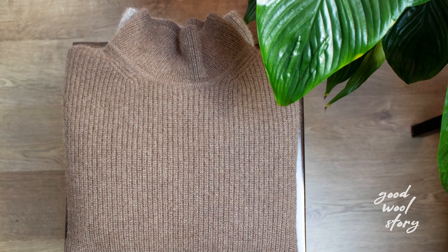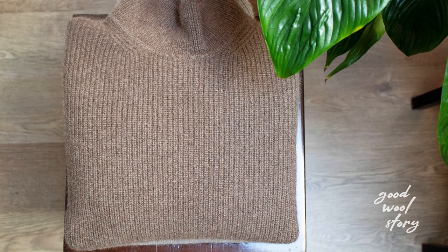Hi everyone! This is Nomi from Good Wool Story. In this video I'm going to show you how you can wash your wool clothes using a washing machine.